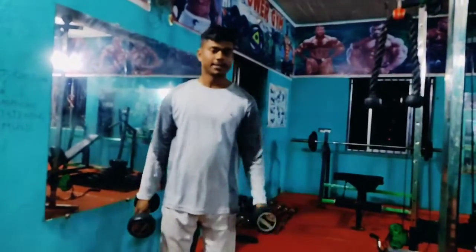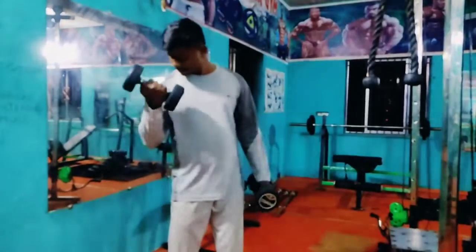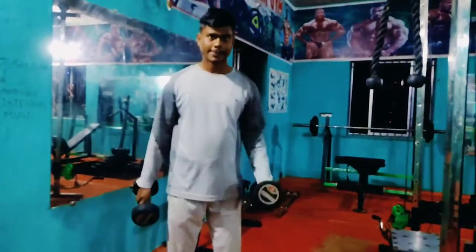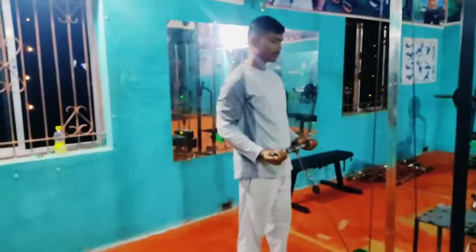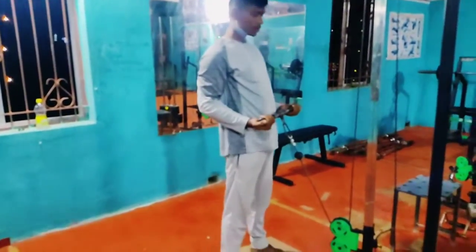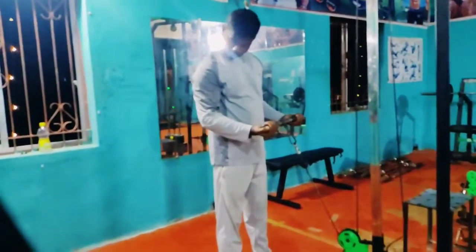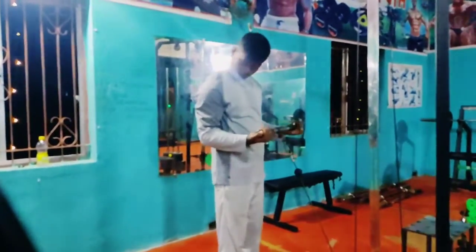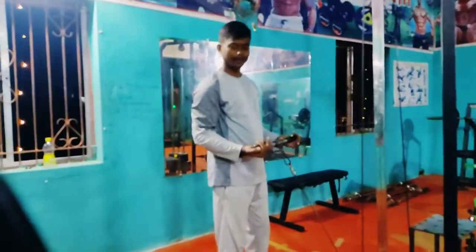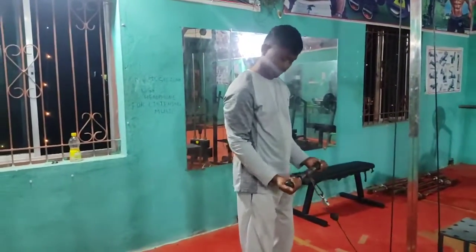Good. This is 10-12 reps, 1-3 sets. Now I will do the same exercise. Let's do the same exercise.